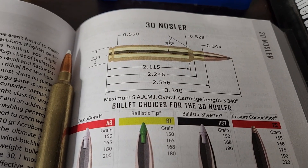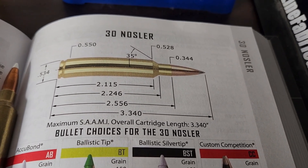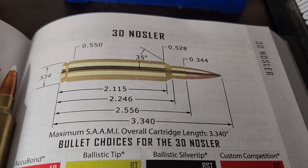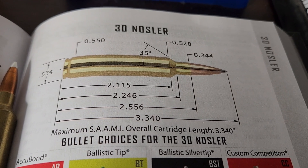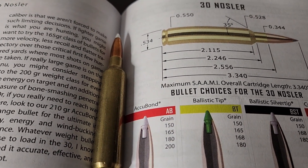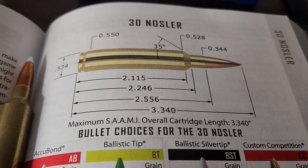In 2016, Nosler introduced their .30 caliber version, the .30 Nosler. The parent case is really the .300 Remington Ultra Mag that is shortened a bit. You could really say it's a much more efficient version of a .300 RUM — not as fast, but a whole lot more efficient. The case is very similar to the .28 Nosler, which is just a tad bit longer and has a little bit more powder capacity.